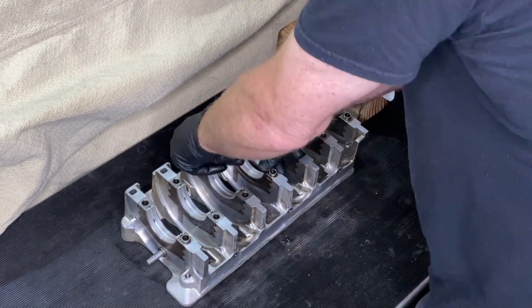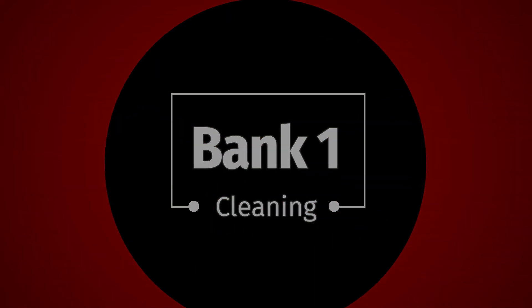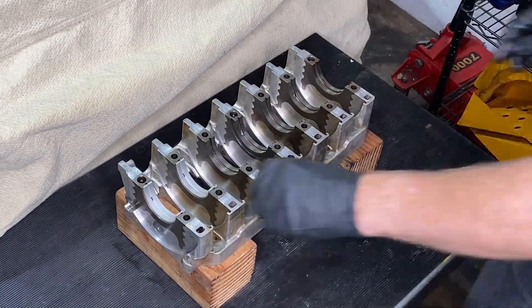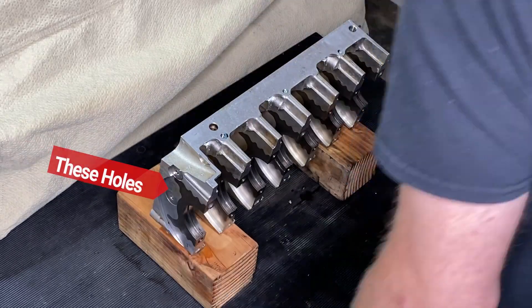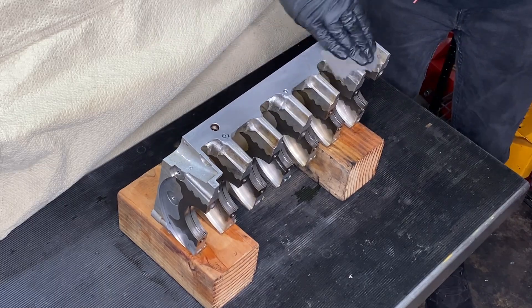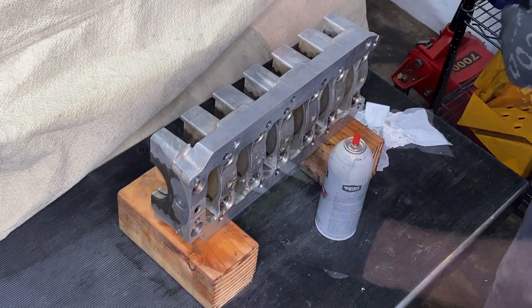While everything is freshly clean and dry, I'm putting the bearing shells back into bank two. Moving on to bank one now — same drill, we've got to clean it all up in the same way. Taking out the bearing shells to begin with; you can tell that this is bank one because on the end there it doesn't have the rod, it just has those screw holes.